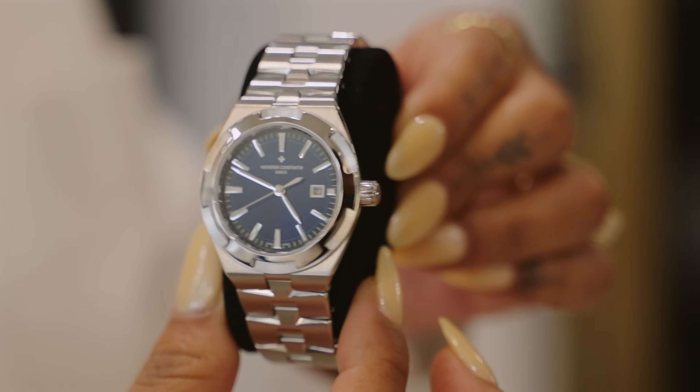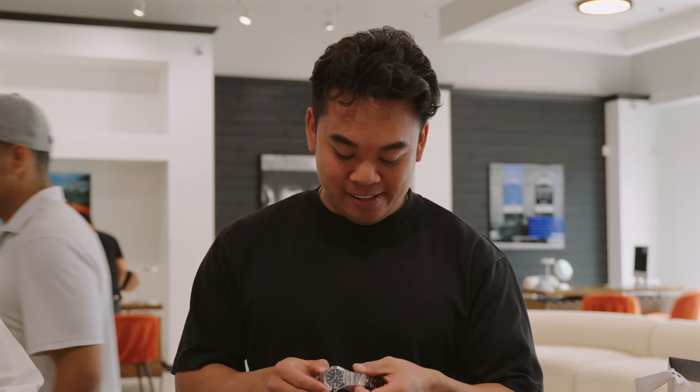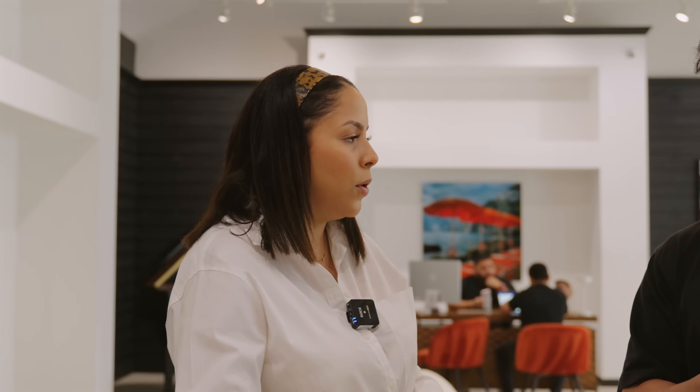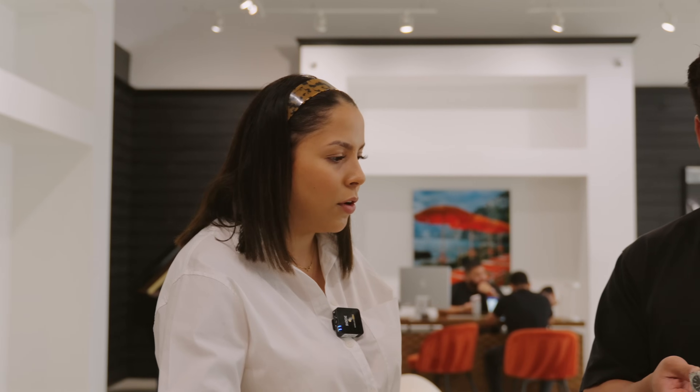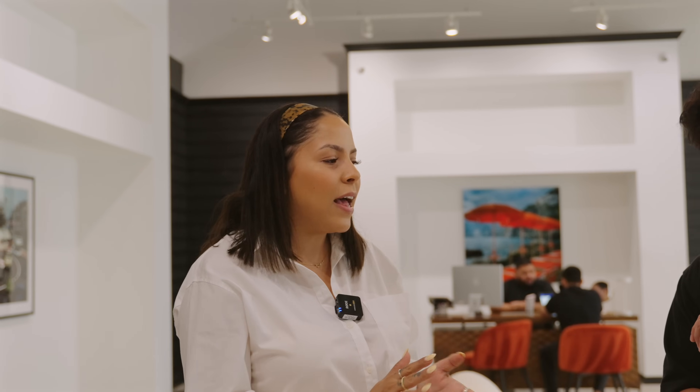This is a personal opinion, but I do think Vacheron has one of the best blue dials — this thing looks crazy out of all the other blue dials. It's definitely the best blue. One of the bracelets — the leather one — also has a double deployant, which gives you that extra space.